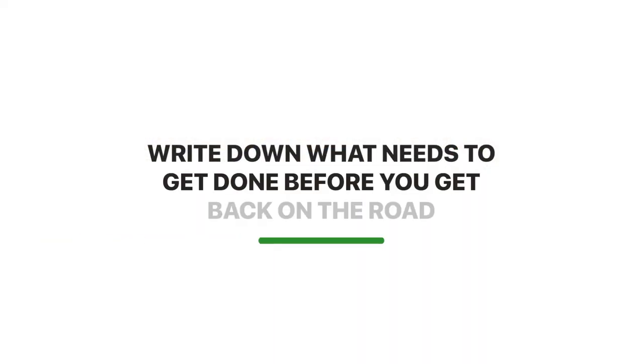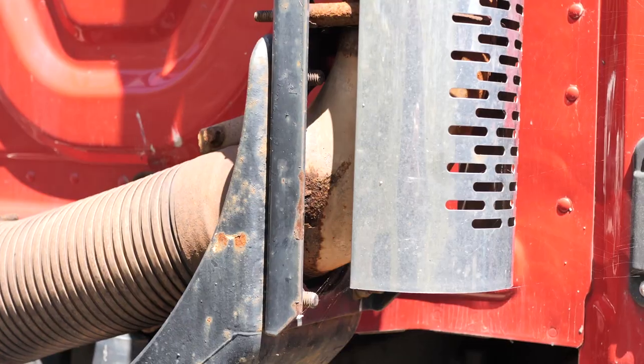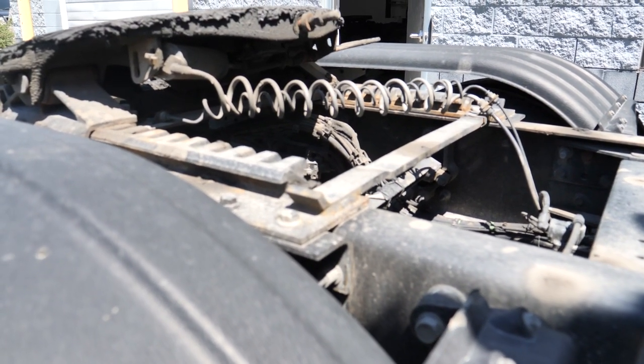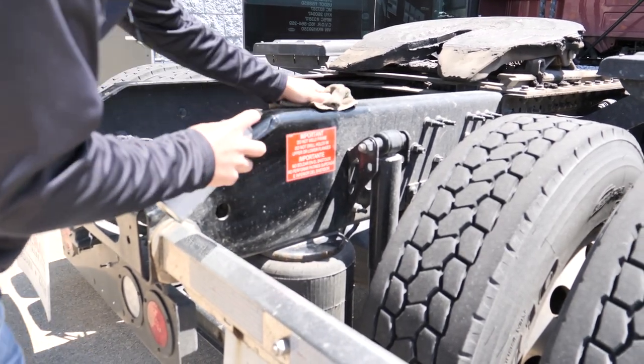I highly recommend doing an inspection before and after storage. If you find any issues before putting the truck into storage, get those corrected or at least write them down so you know what needs to be done before getting back on the road. Also consider that rust tends to build up on the exhaust system, the frame, and the fifth wheel, so we highly recommend adding a penetrating oil like WD-40 to those parts to prevent rust.